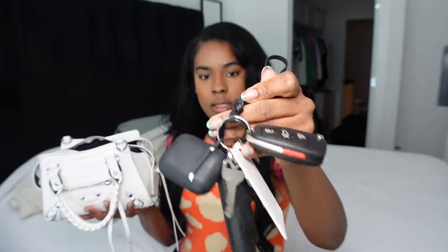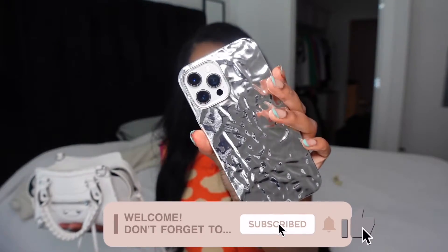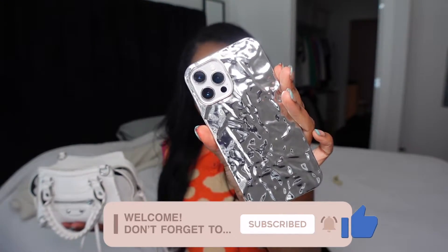I also have my car keys and my key card. Usually I will have my phone in here — I have the iPhone, I think this is the 12 Pro Max. I love this case I have; I got it from AliExpress, so I'll have the link down below. It would usually be in my purse but I just have it out for today.